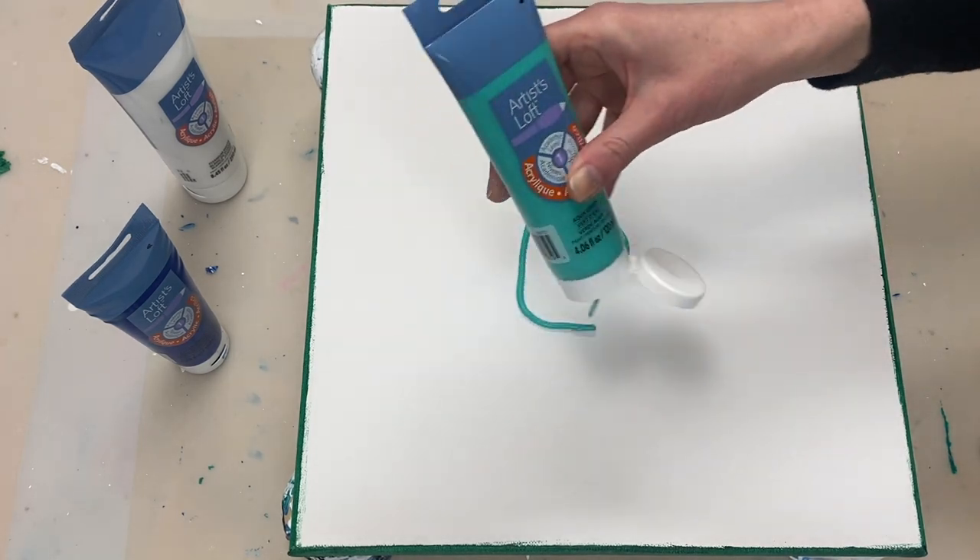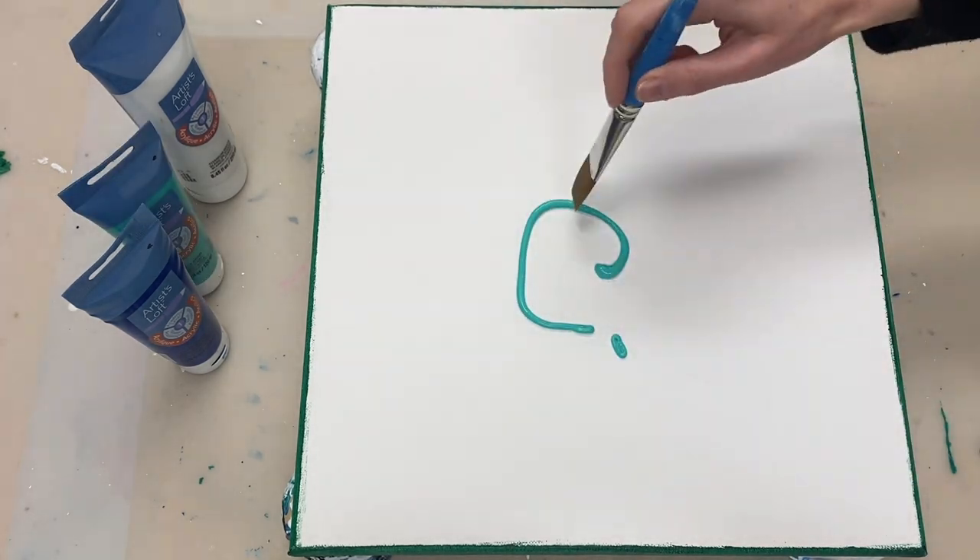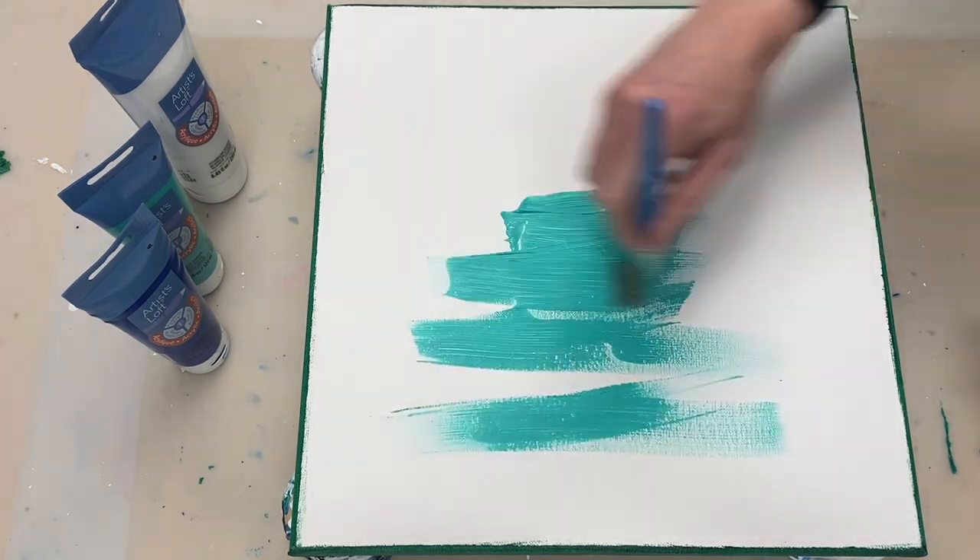Hi guys, thanks for joining me. Today I'm going to be creating a fish using both the chain pull and acrylic swipe techniques.